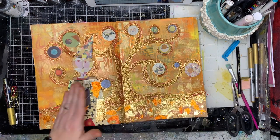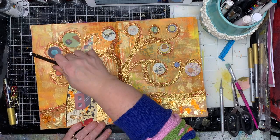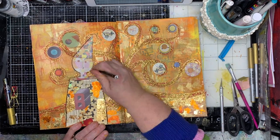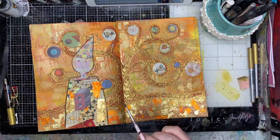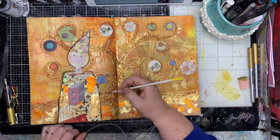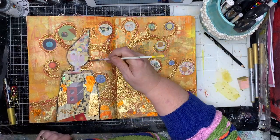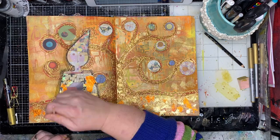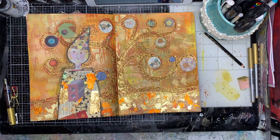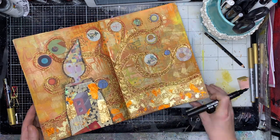Once I'd finished, I wanted to outline my figure and push it out from the background, so I've used my Stabilo All Pencil to go around the outside, wetting it to help push the figure forward, soften off those lines, and make it look more shadowy. I really enjoy using the Stabilo All Pencil for that - you can see the shadows coming off the background. It's pretty good as it goes over all mixed media, so the glitter and foils on the page weren't an issue for it.